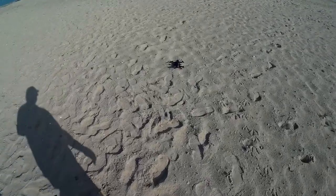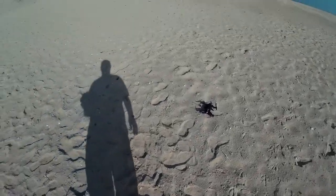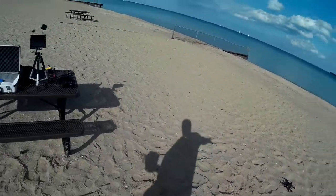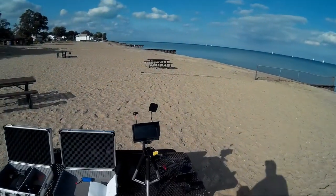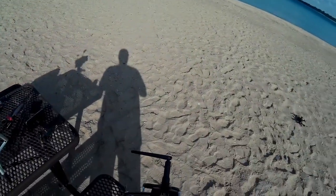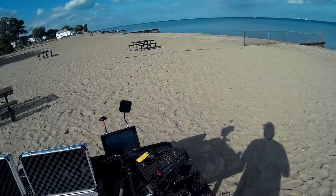Welcome to this episode of Video Driven by diy3dtech.com. We're out on Lake Huron with the Wakira 250 Pro. I've got the ground station set up and 12 satellites locked, so I'm going to go ahead and arm this thing.